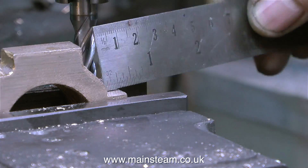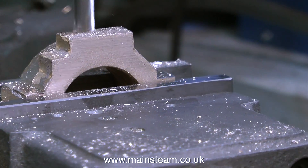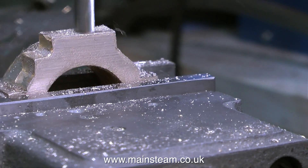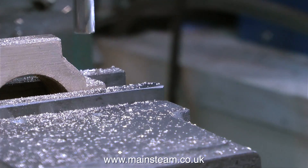Making eccentric straps is a combination of engineering and general metal bashing. I've just machined the two side areas of the strap where the bolts will be fitted. And now I'm machining the top part of the eccentric strap, perfectly parallel to the mating surfaces. And this is where the eccentric rod will fit.